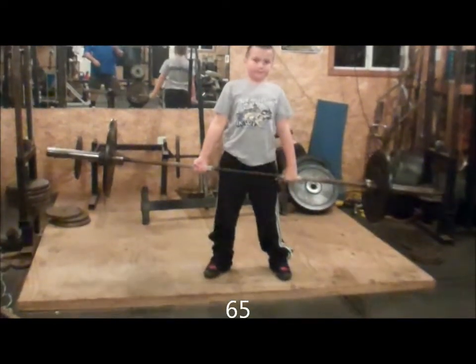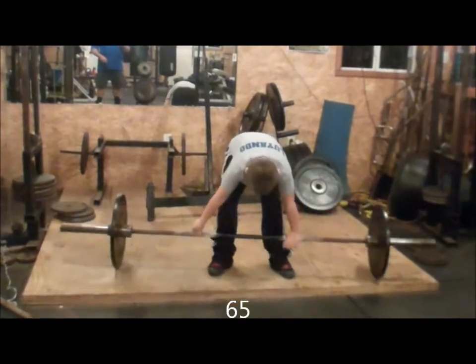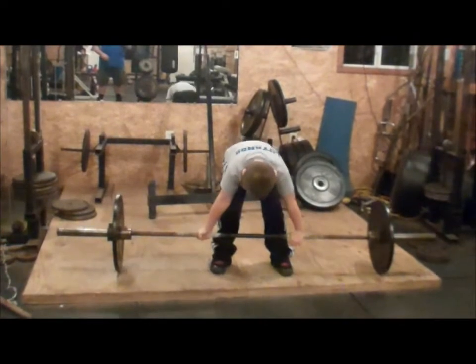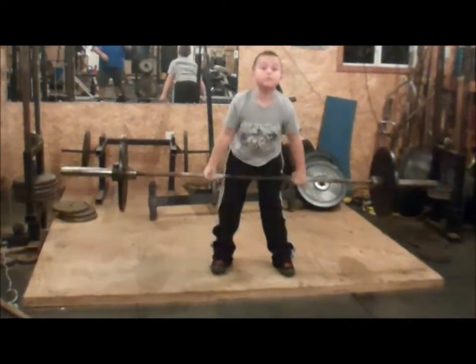Good form. One, two, bend your butt, bend down more, pull back, shoulders back, three.